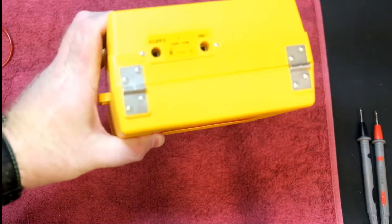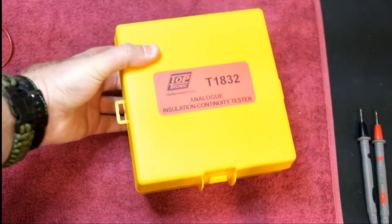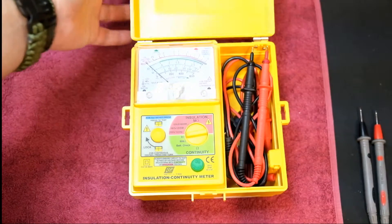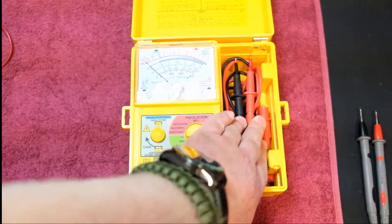On the back there you've got your two connection terminals, your earth and your line. It comes in quite a nice secure box to store it. My clip is damaged but that's neither here nor there. Inside you've got your meter and your test probes.